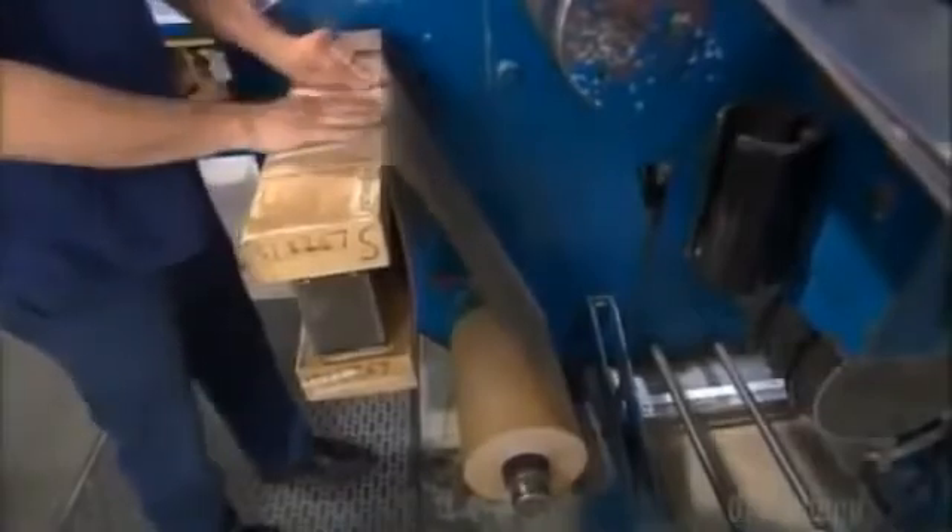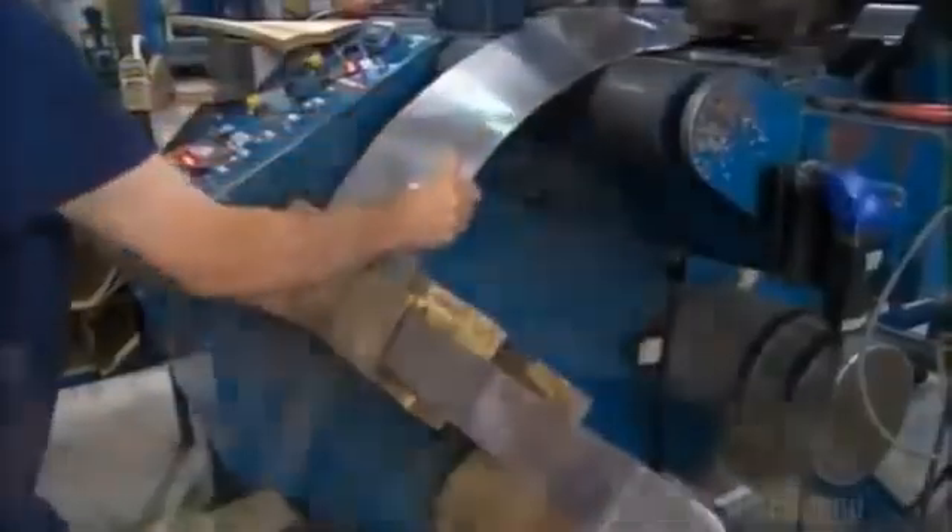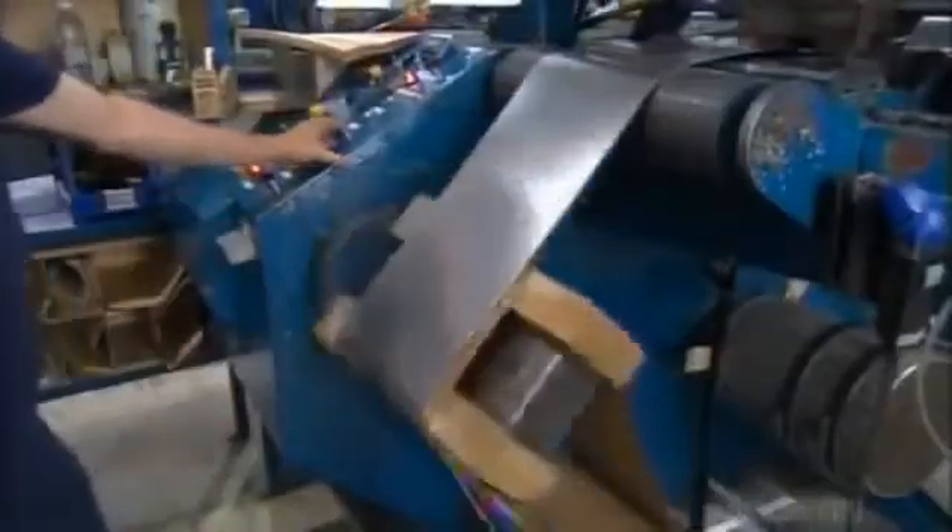To make a transformer, they start with two materials: paper coated with epoxy glue, which they tape to a wooden block, and a 3 mm thick aluminum strip — metal that withstands the heat a high voltage current produces. They secure both materials to the block and rotate it, wrapping the insulating paper and aluminum together.